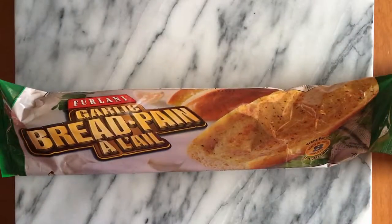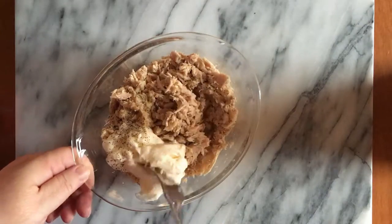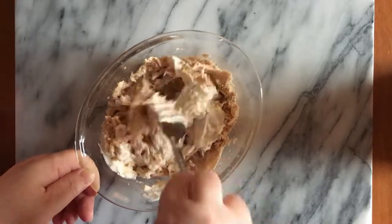Let's make tuna melts with Ferlani garlic bread. This comes together so quick and easy — the bread cooks up in eight minutes. While the bread is cooking in the oven, make your tuna melt mix.